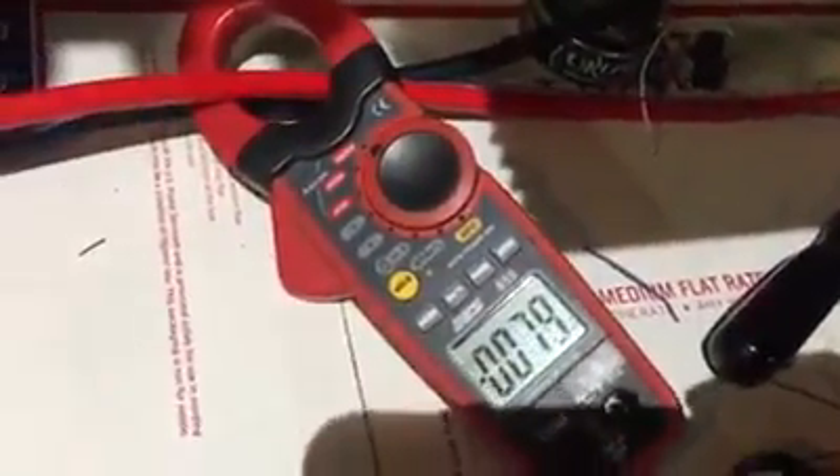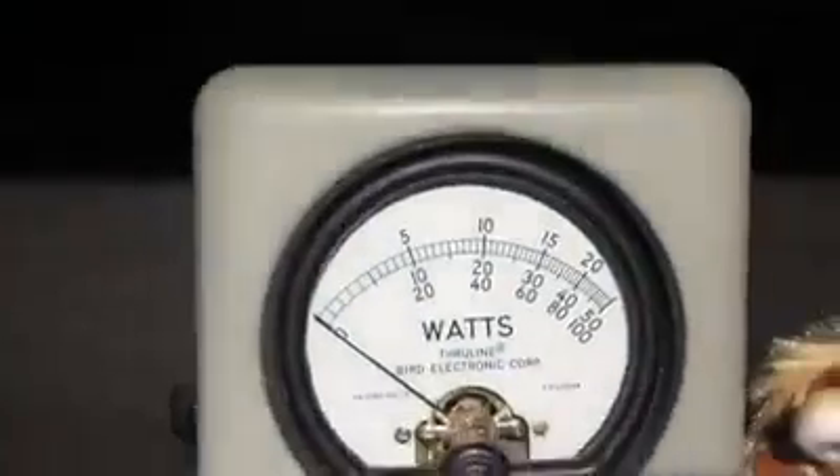Here's your amps: 78, 79, 80 amps. Here's your voltage: 14.7 volts. 1,000 watts RMS.